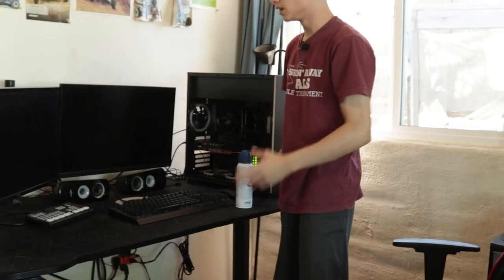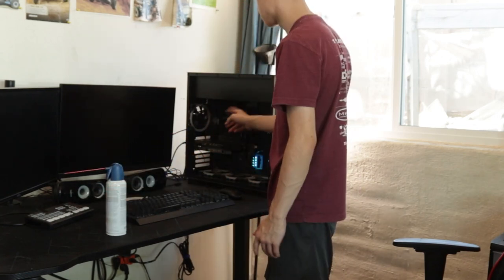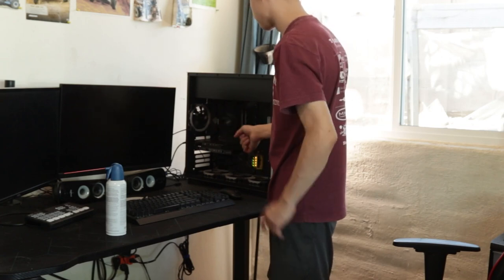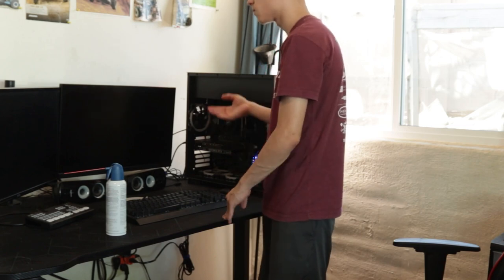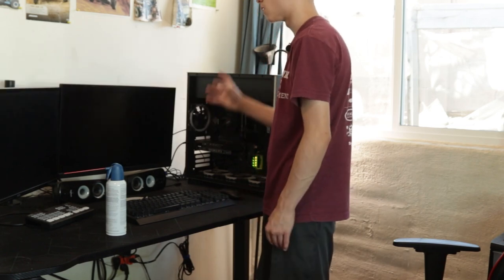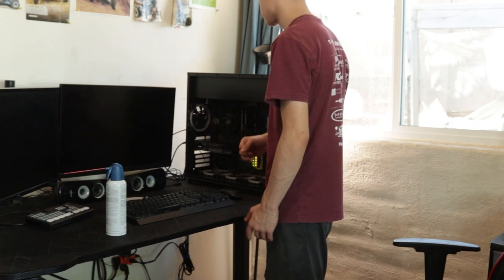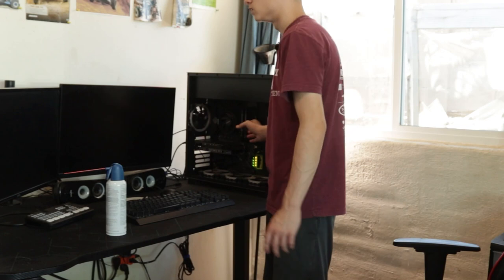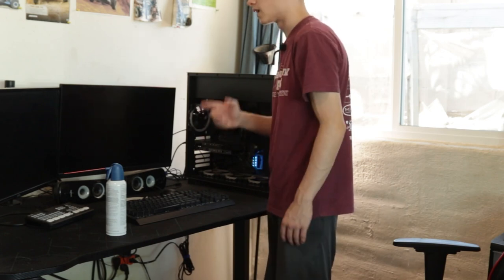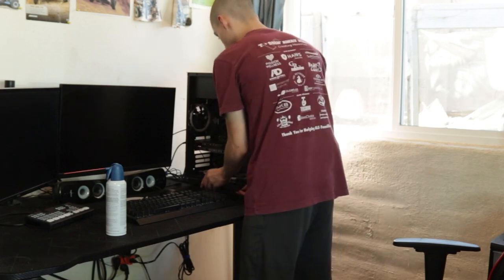This is an air-cooled PC, not water-cooled, and when I put my hand in here it feels pretty warm. Eventually I'd like to upgrade to an AIO for water cooling. If you have an AIO, you'll have a filter at the front or back that you'll also need to clean. Since mine is air-cooled, my filter is at the front, and it's really dirty — look how brown it is.